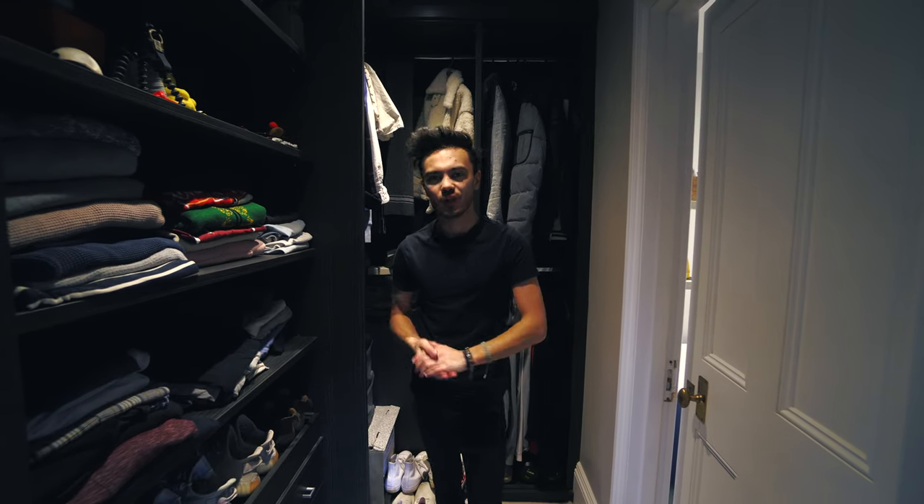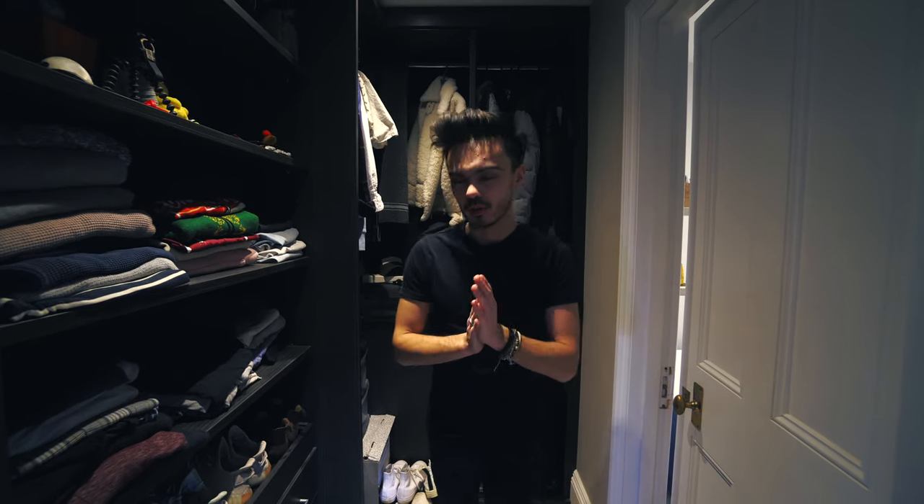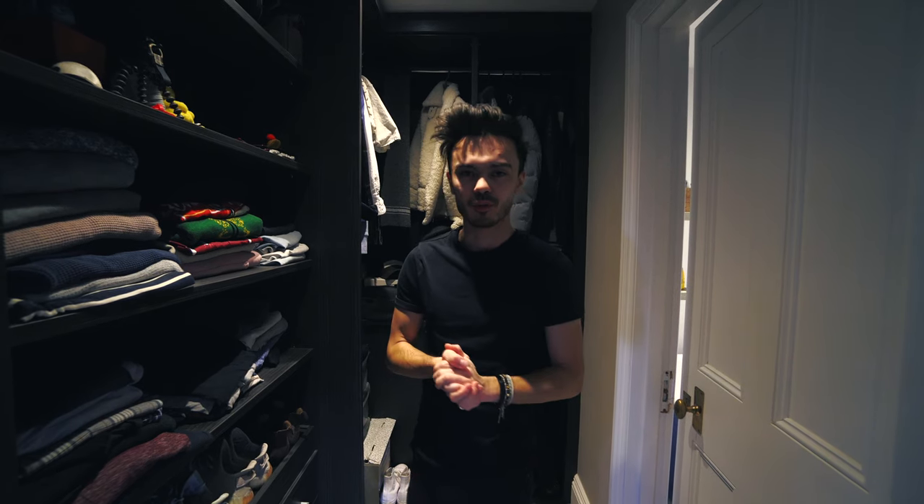Hello guys, welcome to another video. Yeah, I'm standing in my wardrobe closet. I'll explain in a minute, but today I want to go out and take some more photos. We're going to go on another shoot because I'm lacking content on my Instagram, so I need some more photos.